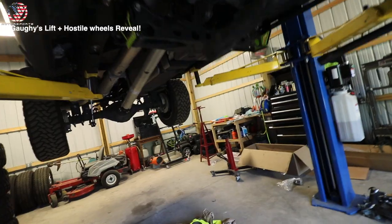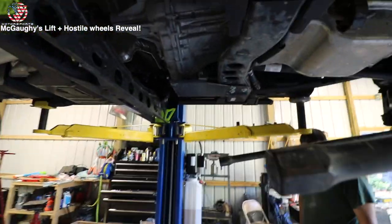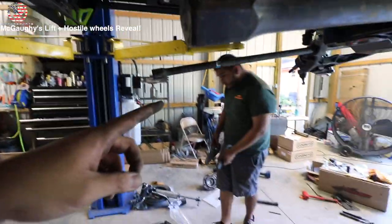Status update: we got the torsion drop bracket installed, and now we're about to put the leveling keys in. We're one step closer to being done.